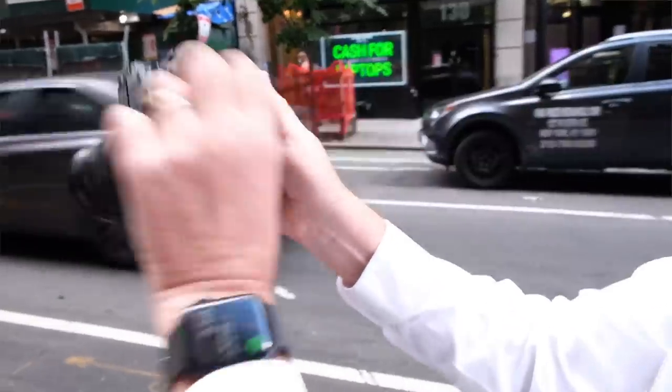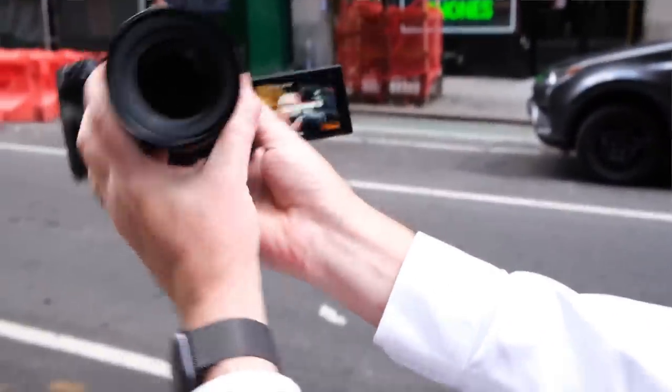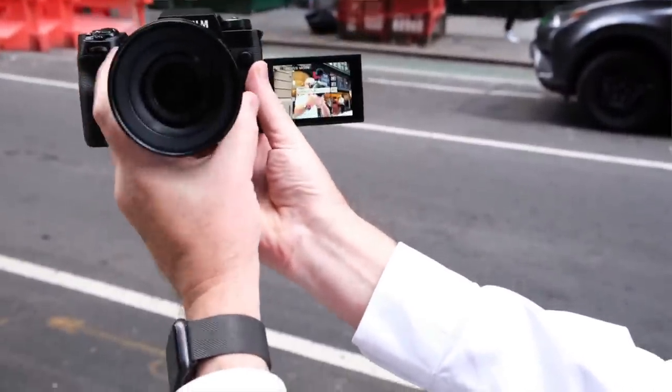By the time you're watching this video Friday morning, I will be out in New York City handling and testing this camera with autofocus, so I can't report on it tonight. Stay tuned and I will make a special video covering the hands-on features of this new camera.